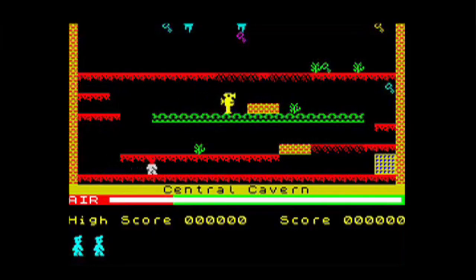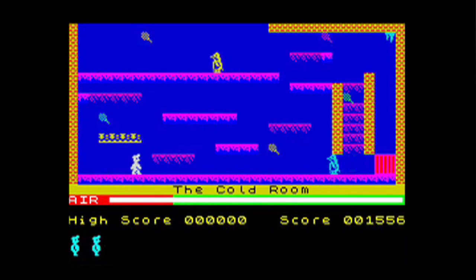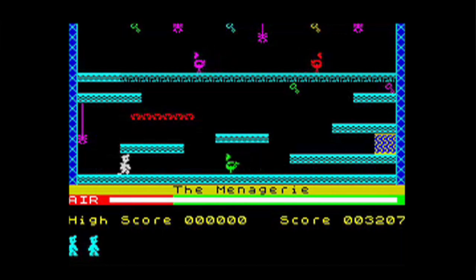It was one command. On Manic Miner you always started in the same place — it was a fixed start place for the screen. Each screen was a separate, totally discrete, separate puzzle.